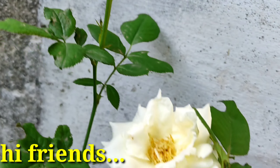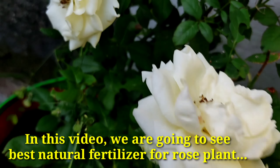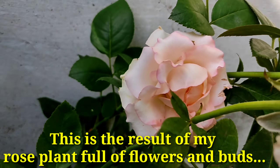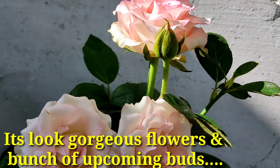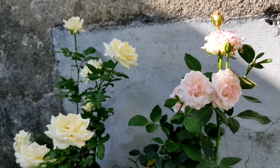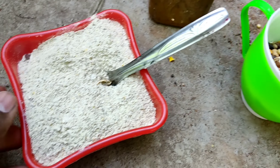Hi friends, in this video we are going to see the best natural fertilizer for rose plants. This is the result of my rose plant — full of flowers and buds. It looks gorgeous, with flowers and a bunch of upcoming buds.